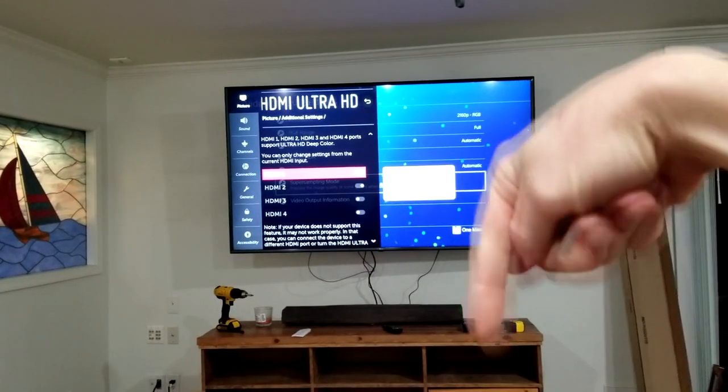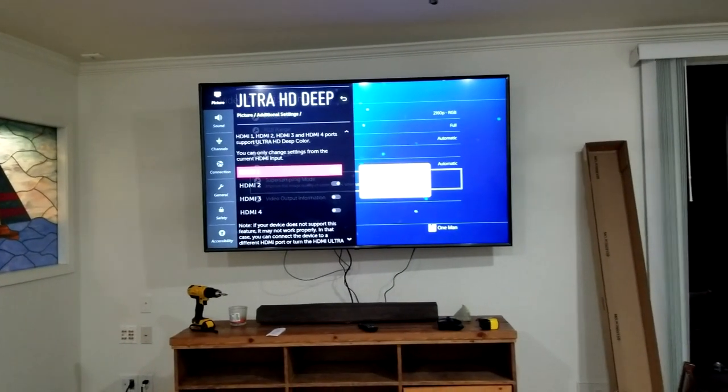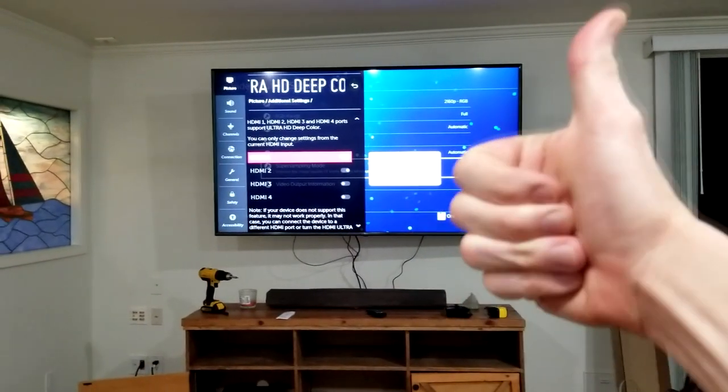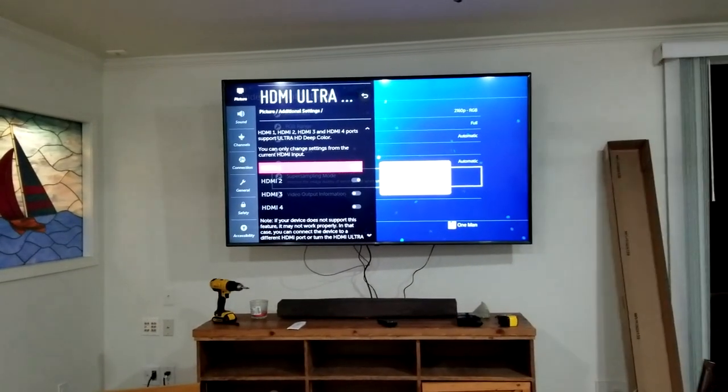Look again in the description box below for that cable if you need one, guys. Hit that thumbs up button, please, if it has helped you. Subscribe on your way out, and we'll see you guys on the next video. My name is Chris. Take care. Bye-bye.